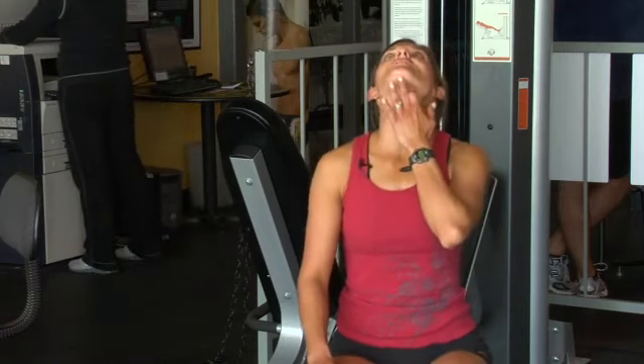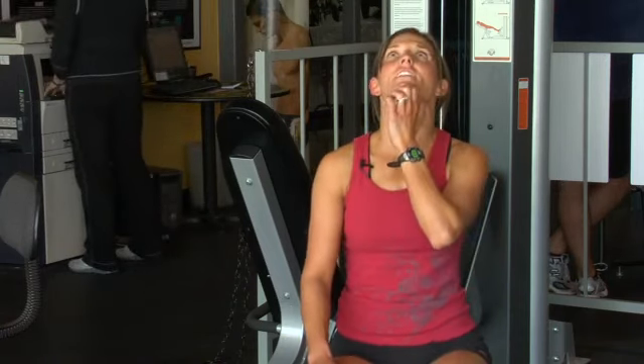Points to think about: when you're doing your head tilt up, try not to hyperextend the neck too much. The chin is slowly lifting just enough to stretch the front of the neck.